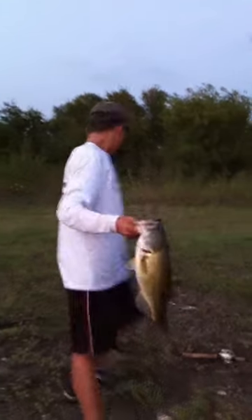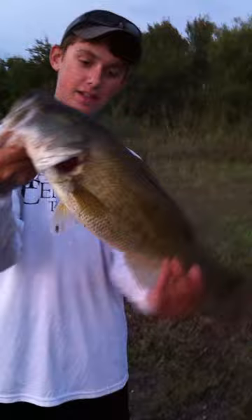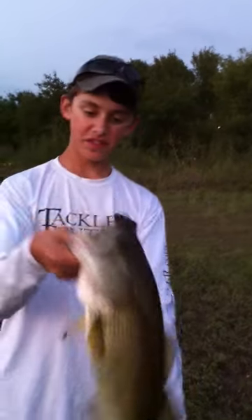Got a 5 pounder with a 6 inch BBZ in Sexy Lavender Shad. That's a good fish — maybe 20, 20 and a half inches.